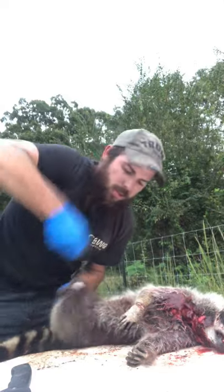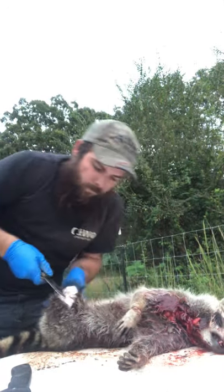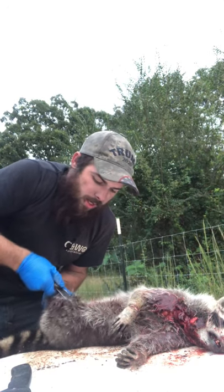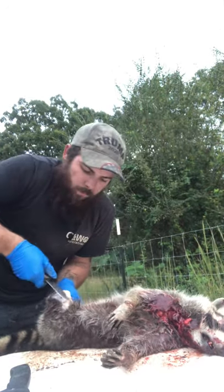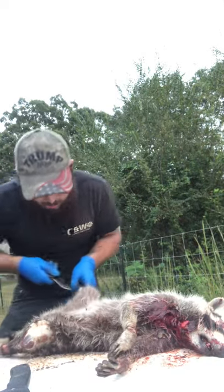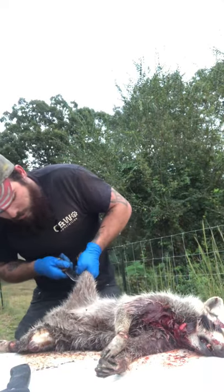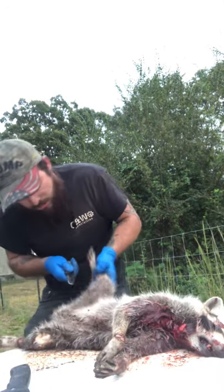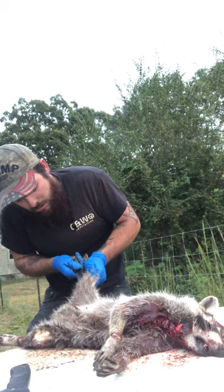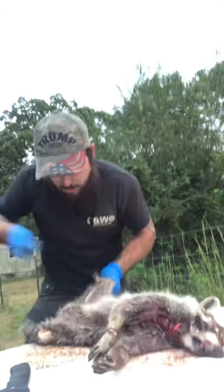They're going to have a smell to them. You got some scent glands that you want to cut out, if not it'll taste very gamey. Just take and cut that leg, same thing with the other. Straight up — like I said, deer, squirrel, all the same. Make sure you don't cut the meat.